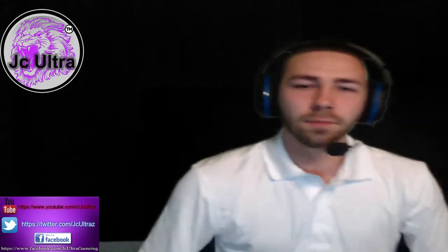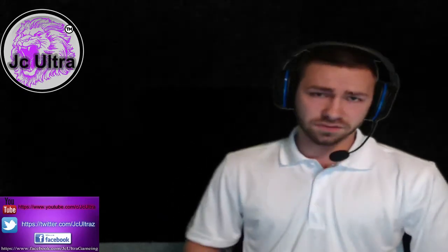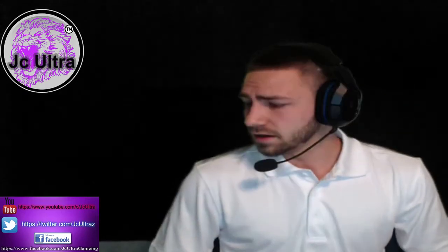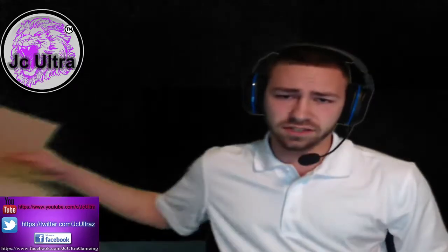Welcome back ultra fam, it is yours truly JC Ultra bringing you the first-ever unboxing video on this channel. I want to give a huge shout out to Kevin over at Cellucor for this gift package — I really do appreciate it, Kevin, thank you greatly. If you have never heard of C4 Nero, you guys have to check this out. Here we go for the unboxing — drumroll — Cellucor boom, C4 Nero right here, this is what Kevin sent me.